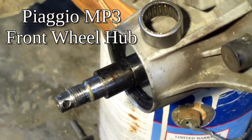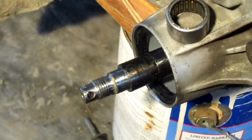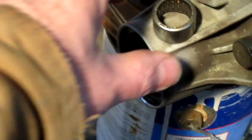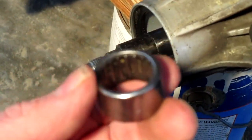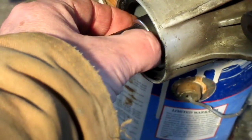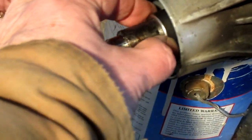Here we are looking at the wheel hub of the MP3. Coming from a bigger machine, this is kind of an odd bird because the needle bearing goes on the back, but there's not really anything that locates it left and right.